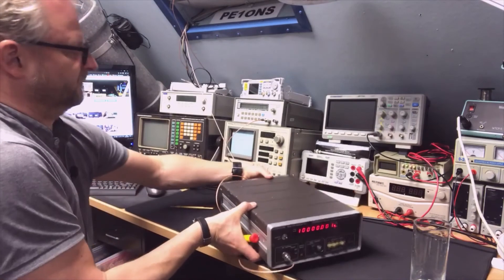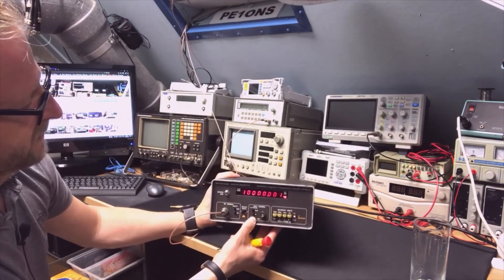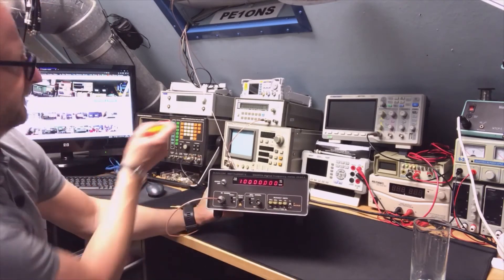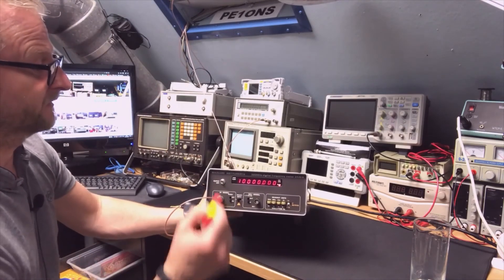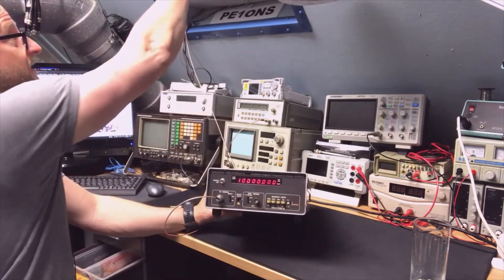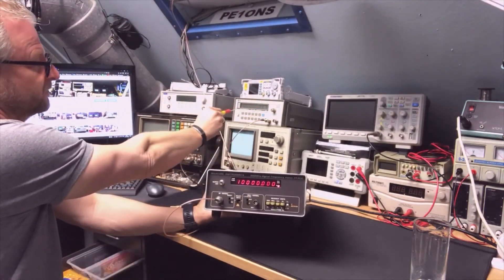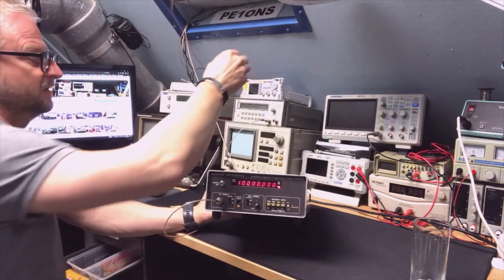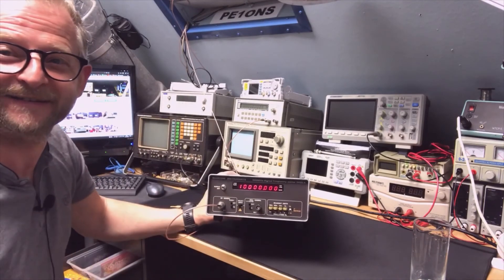Now it should also read correctly on the display. Look at this — it's measuring exactly 10 MHz from the reference, and the HP is measuring exactly 1 MHz from its output, which comes from the internal oscillator. I say this is good.